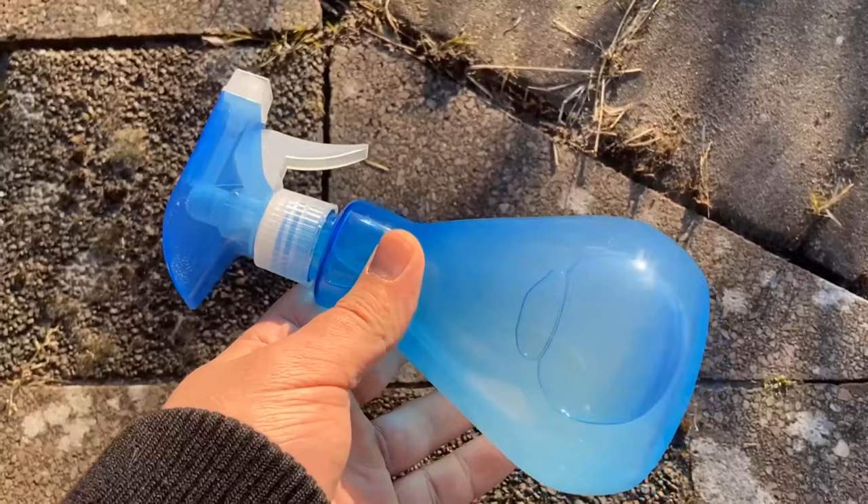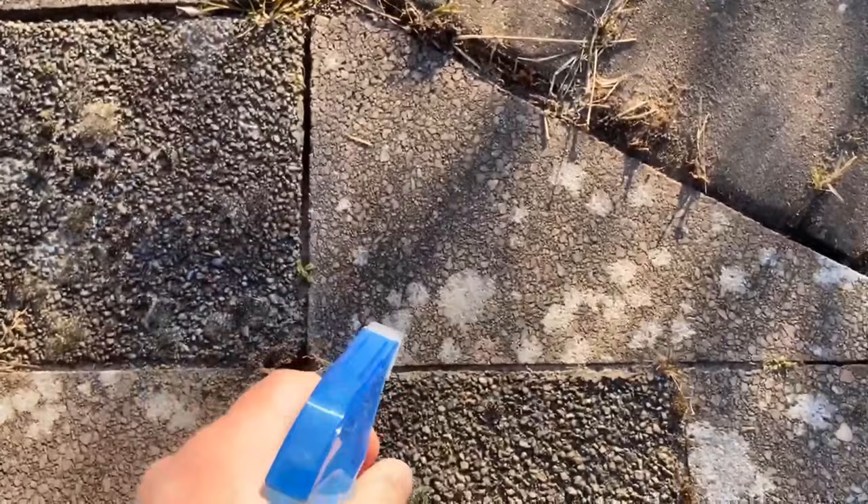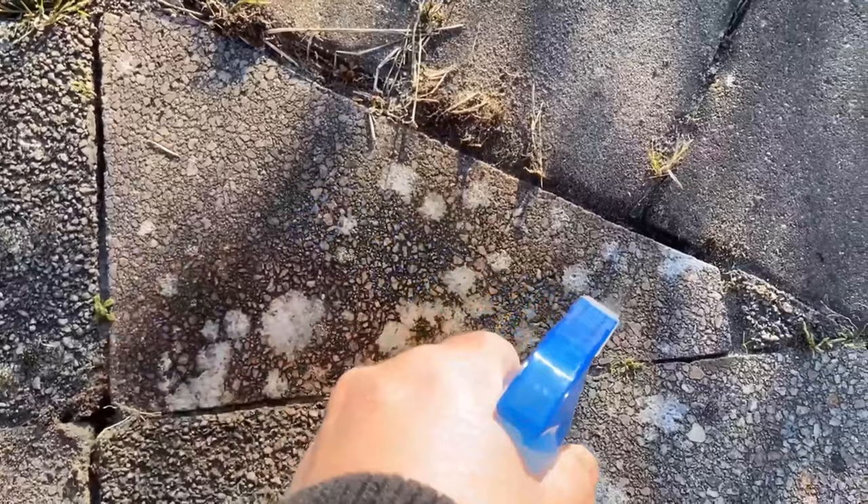And that's what we want to do in the next step — make sure to spray a little bit more of it on the lichens so that they are really, really wet and wetted by this mixture. Then you should wait a few minutes so the washing soda can do the work and make sure most of the lichens come off nicely.